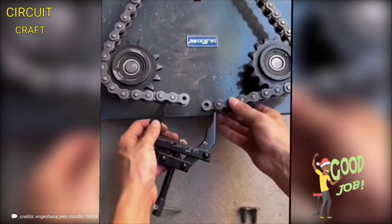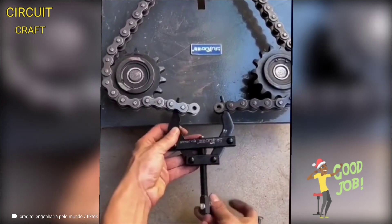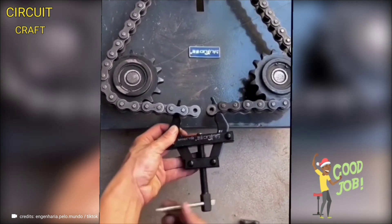Watch how effortlessly this special chain tool pulls the chain ends together, making reattaching a broken link a breeze.